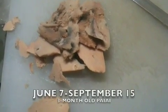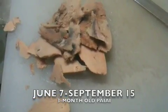Remember, that was from June 7th and today is September 15th. Aloha.